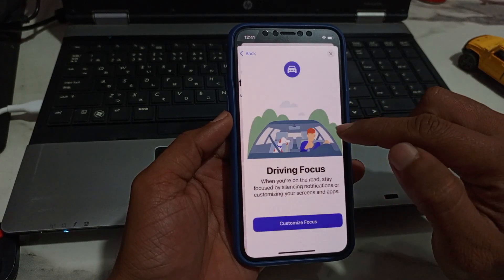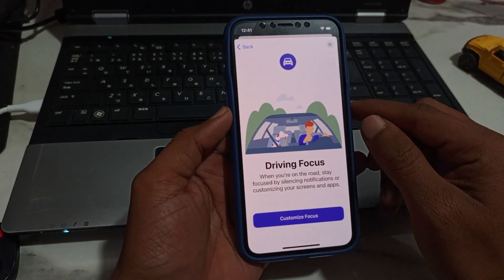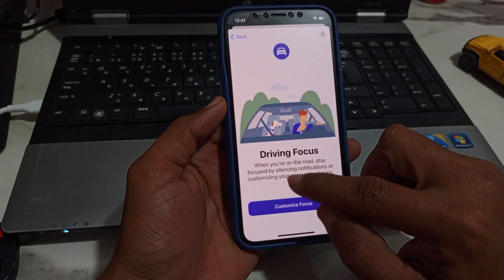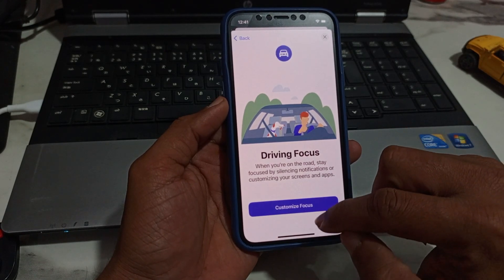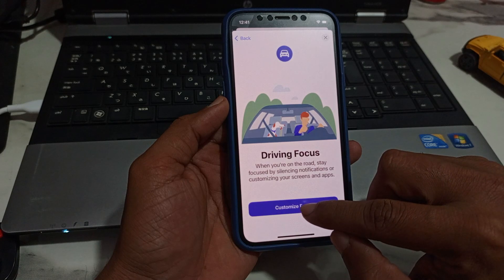So just tap on Driving here. You can see Driving Focus — when you are on the road, stay focused by silencing notifications or customize your screen and apps. Just simply tap on Customize Focus.